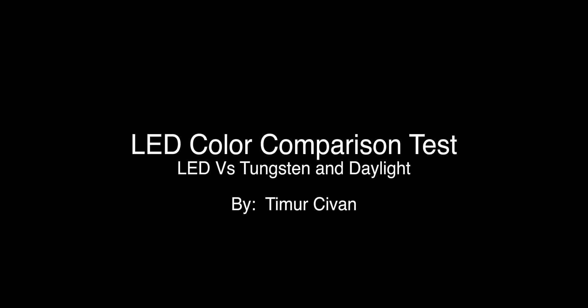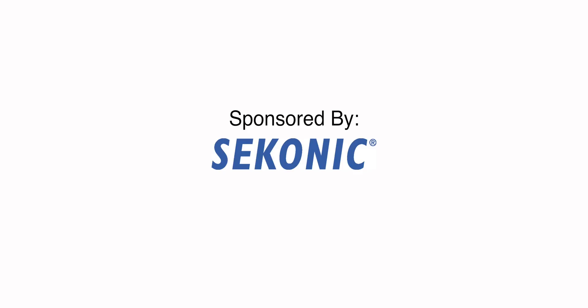Hello. Welcome to the LED color comparison test. Here we're going to be examining two control groups versus LED lights: daylight — natural daylight from the sun at noon, roughly midday — and a standard RE1K tungsten unit.